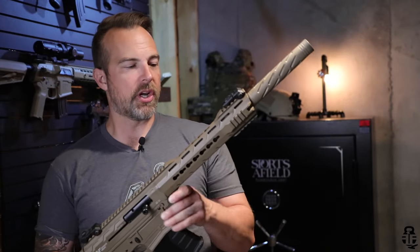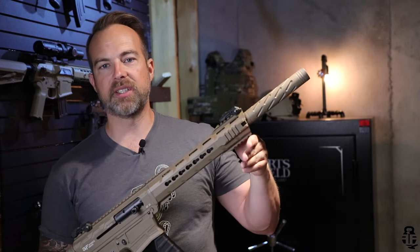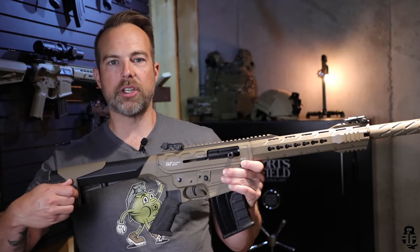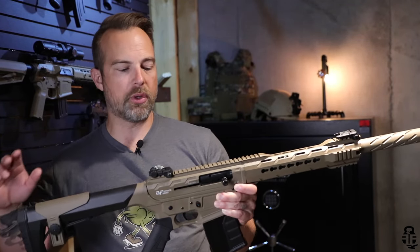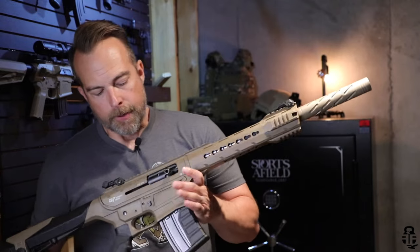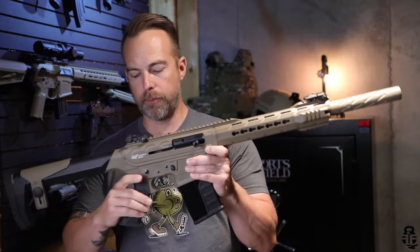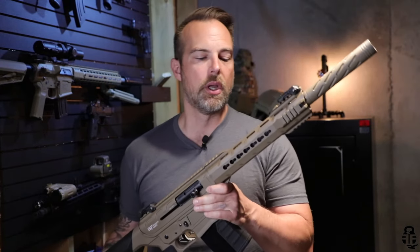Some other features: there are Picatinny sections at the 12, 3, 6, and 9 o'clock positions for lights, lasers, or anything else you want to attach. It also has a comb adjustment on the stock so you can raise it to better align with a red dot or optic of your choice. There's a decent recoil pad on the buttstock and a rubberized textured pistol grip as well.